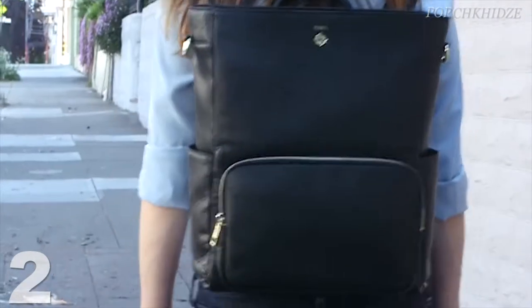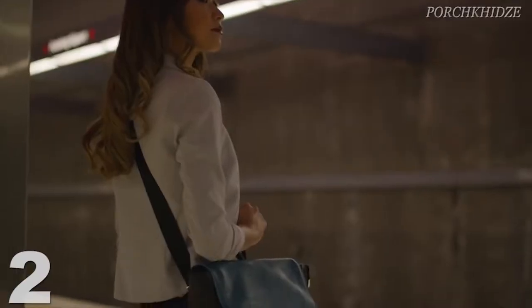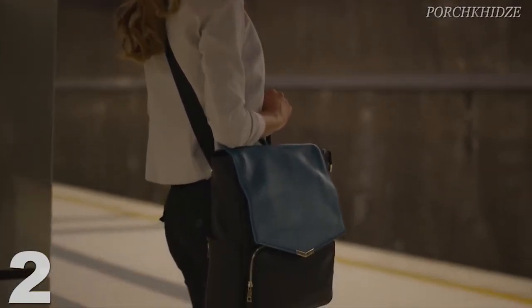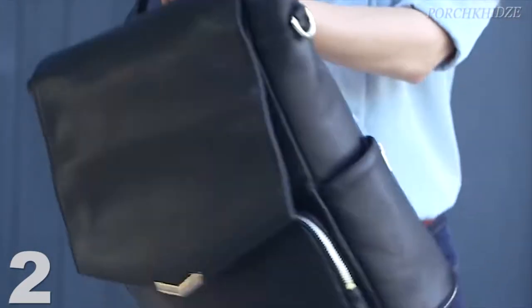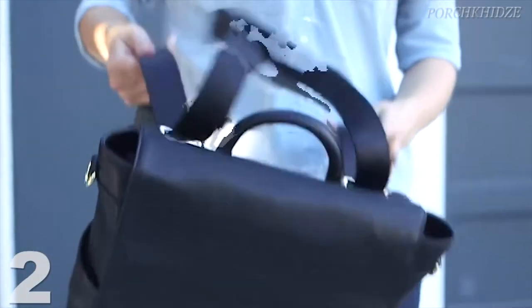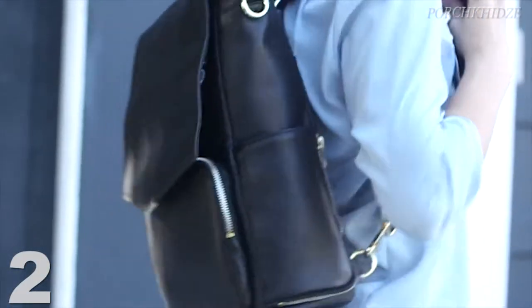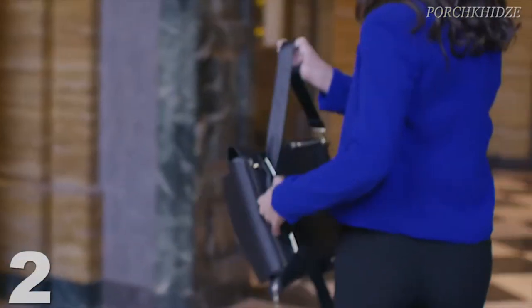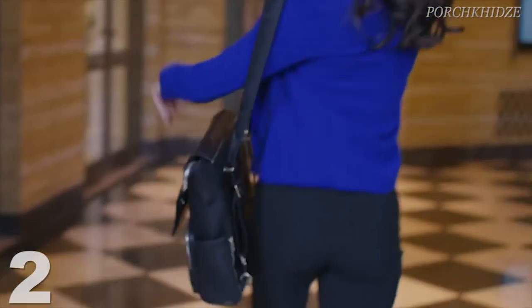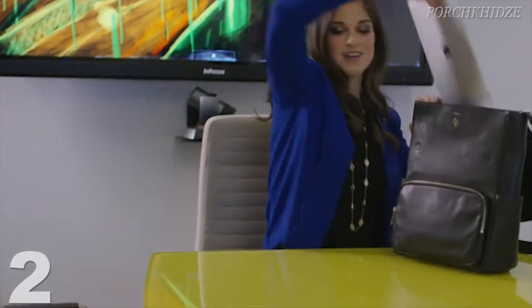It can be worn in three different ways: a shoulder bag, a backpack, and a crossbody — and converts between them in a snap. Feel like a boss when you enter the room. You can wear it as a backpack walking to work and convert it to a shoulder bag before you enter and give your next presentation.